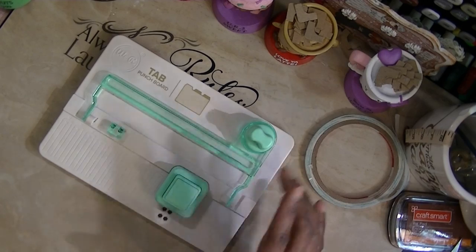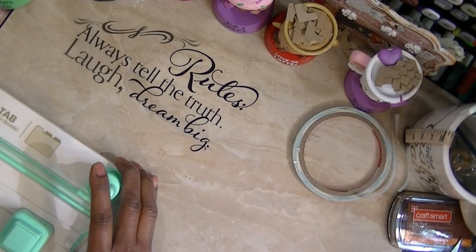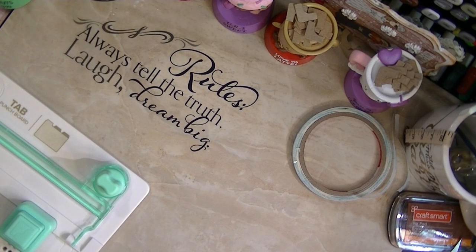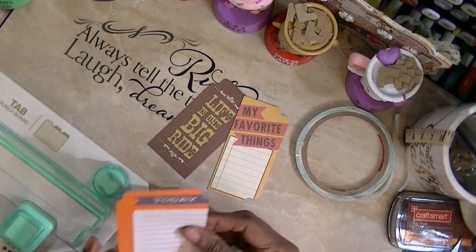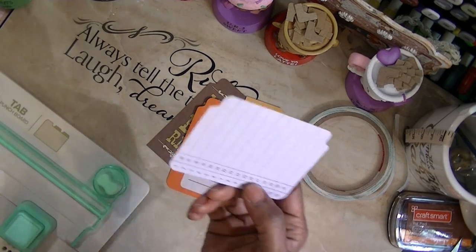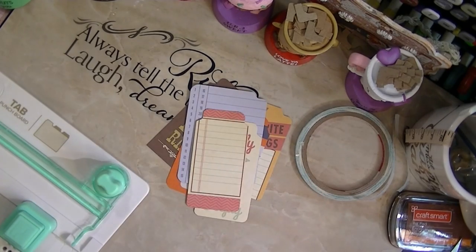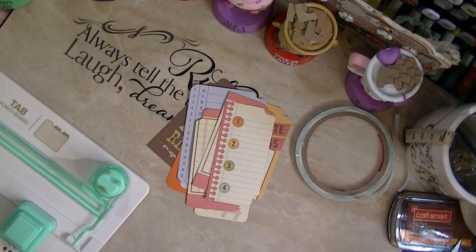This machine is awesome — I found a few other things that you can actually do with it. We know it's for making tabs, so I made bunches of little tab things. I'll show you in a minute because this is awesomeness.